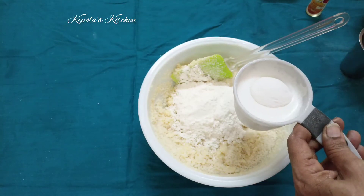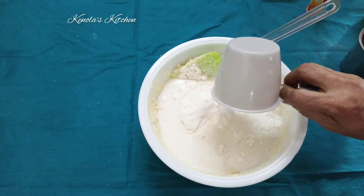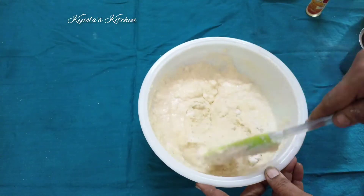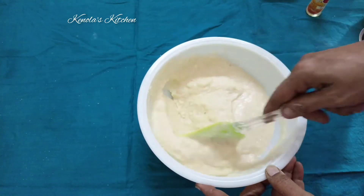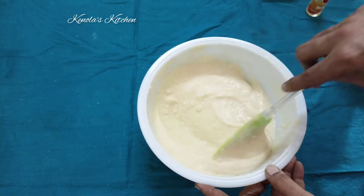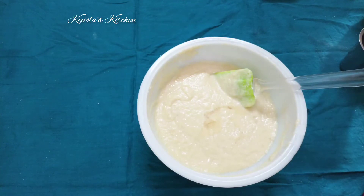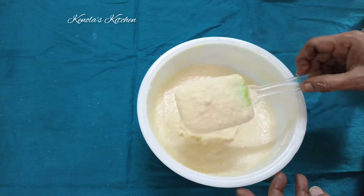Add 1 tablespoon of baking powder. Cut the ingredients into a mixture in the pot. Now add 1 tsp vanilla essence to this cake mix, add walnuts, cashew, and dry nuts as well.